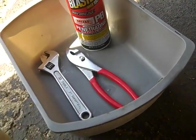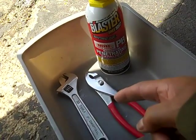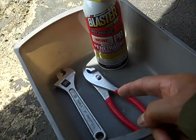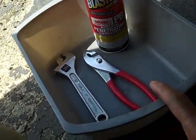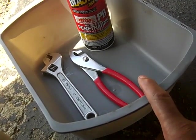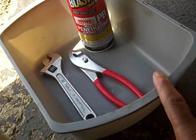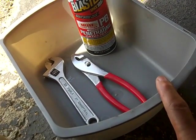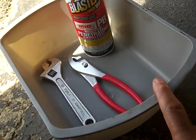The only tools that you'll need would be some PB Blaster, a pair of pliers, either a crescent wrench, and a small tub. This small tub I really don't need if you're careful, but it's there to catch any excess coolant that may drip between the petcock and where the filter is.